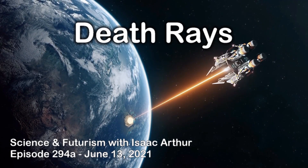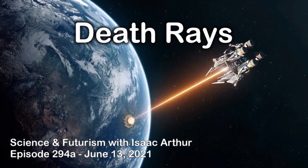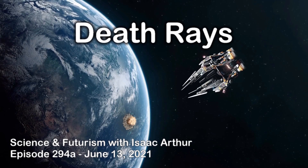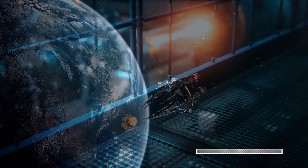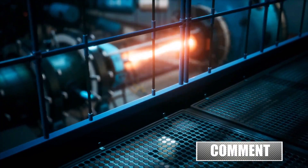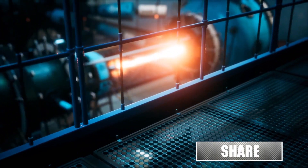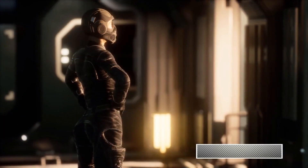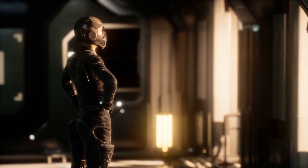So it's another Sci-Fi Sunday here on Science and Futurism with Isaac Arthur, and I am your aforementioned host, Isaac Arthur. On this show we mostly focus on future technologies under known science, but once a month we like to let our hair down and put our Vulcan ears on and dip a bit deeper into science fiction concepts. Today we'll be looking at the classic death ray — what it is, why you might want it, and if such a thing is possible.